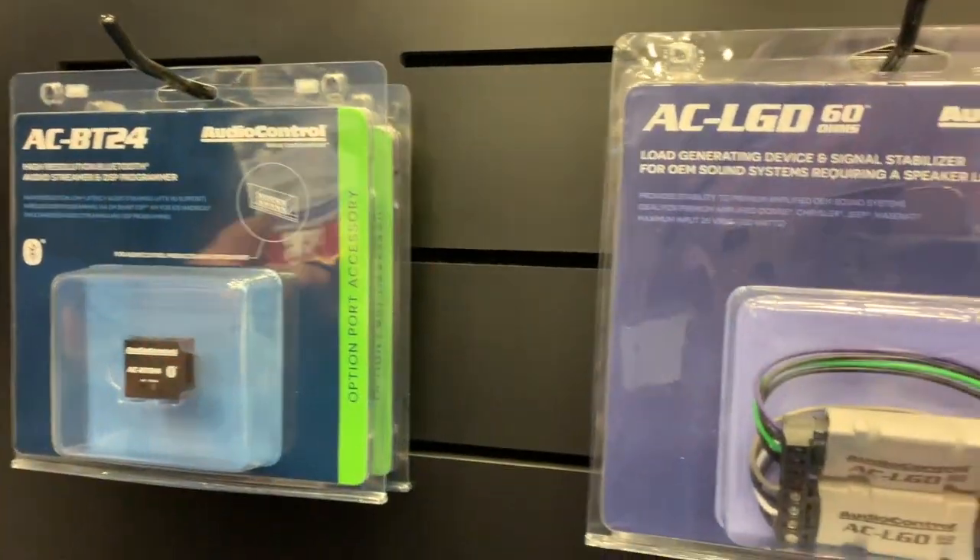In the newer Chrysler, Jeep, Dodge, Ram, and Maseratis that have the amplified sound systems — these are your Infiniti, Alpine, Harman Kardon, Beats, whatever — you're going to want to use the LGD60. Those 60-ohm ones are going to stabilize output in those and make those systems work the way that you are expecting them to.